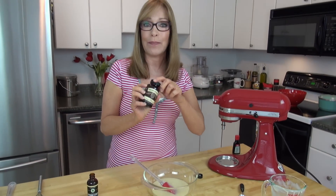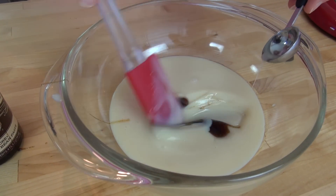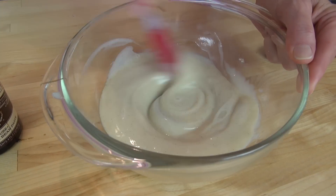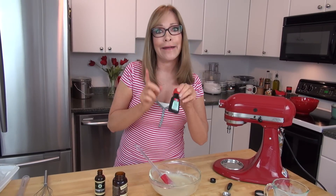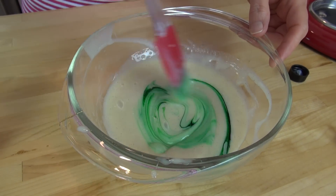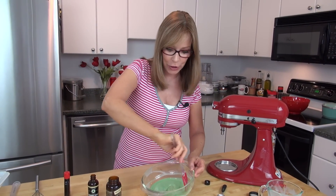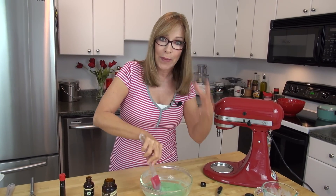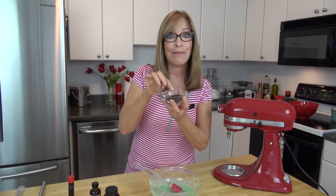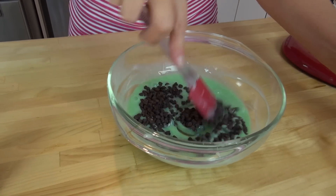I like to use vanilla bean paste — it has little flecks of vanilla bean in it, and when you mix it around you can see all those little vanilla beans. I'm just going to mix this through until it's really thoroughly combined. Now I'm adding a couple drops of the green food coloring and giving that a stir. It might look really dark at first and you might think it's too green, but after we add the whipped cream it lightens up and looks just fine. Now we're adding the mini semi-sweet chocolate chips — just stir those through.